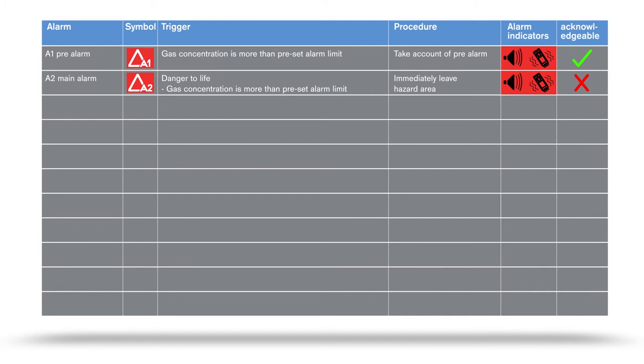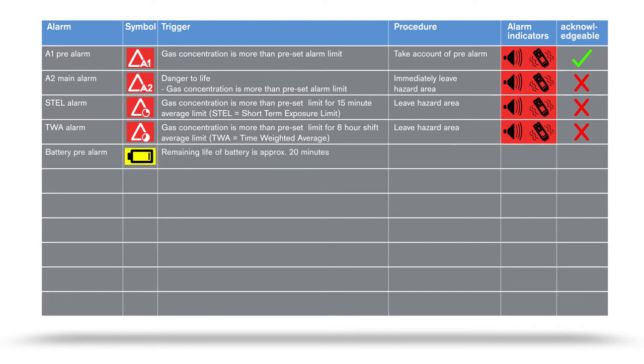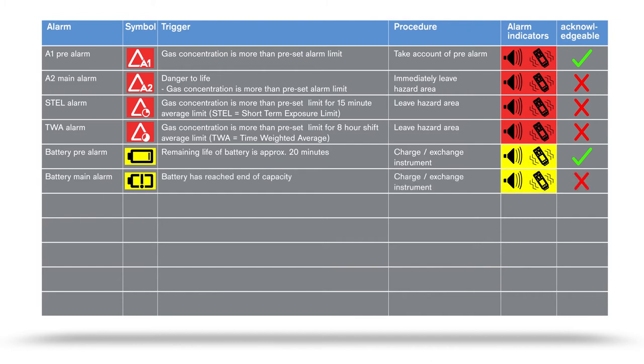The alarm display can be optionally supplemented by a hazard symbol. The STEL alarm indicates that a gas concentration has exceeded an average value of 15 minutes; leave the hazard area immediately. A TWA alarm sounds when an average value, calculated from an 8-hour shift, is exceeded; you must leave the hazard area. The battery pre-alarm is triggered when the device battery has approximately 20 minutes remaining. The battery main alarm signals that the battery has reached the end of its capacity, and the device then switches off automatically after a few seconds.